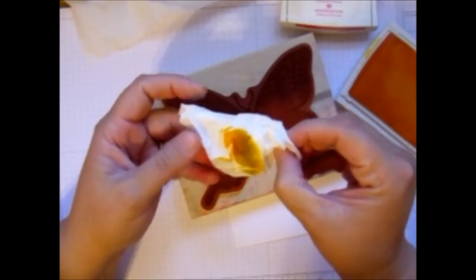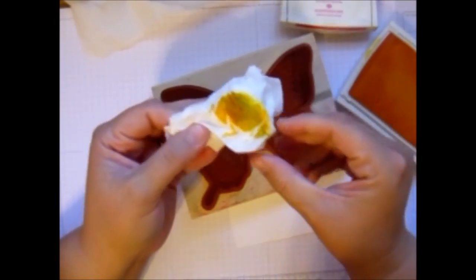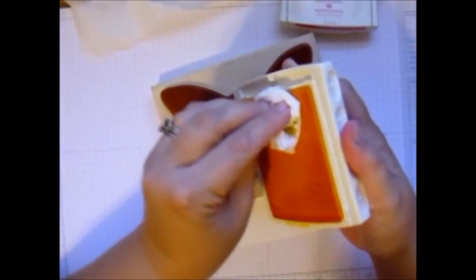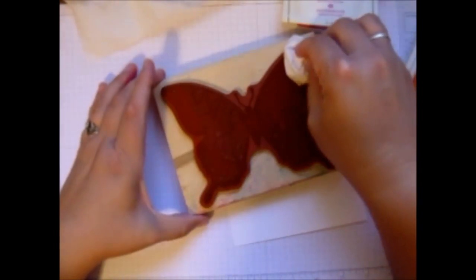Then I'm going to turn it because you could see a little bit of the Pool Party came off and I don't want to muddy up my ink pad. So I just turn it to where it's clean, go ahead and re-ink again, and put it on the other side here.